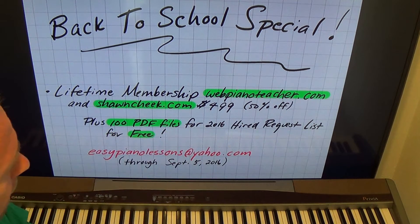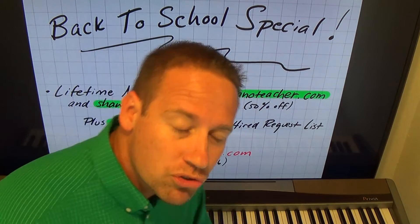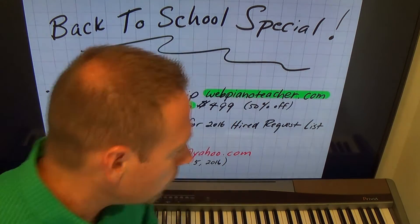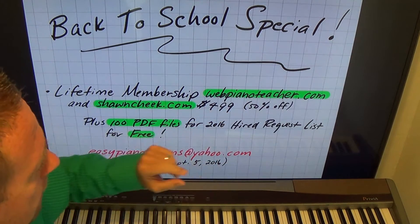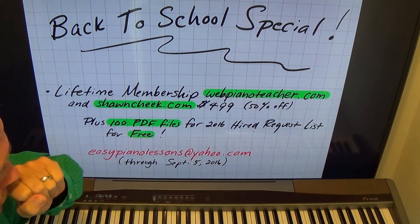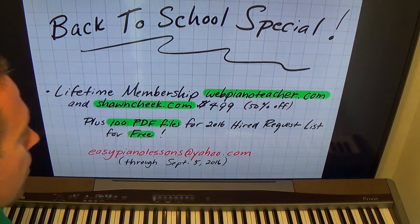Both websites, lifetime memberships — and my lifetime memberships are truly lifetime. They're not just for five years or something like that. $499 for lifetime memberships to both, and that is 50% off.